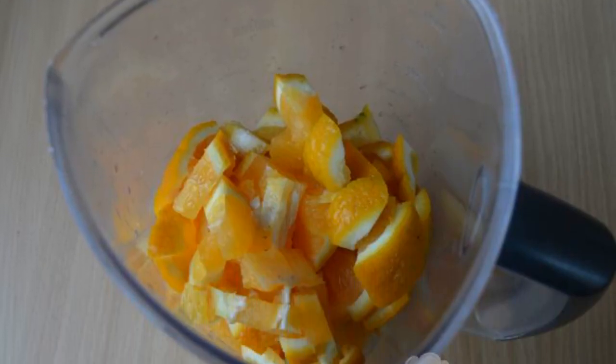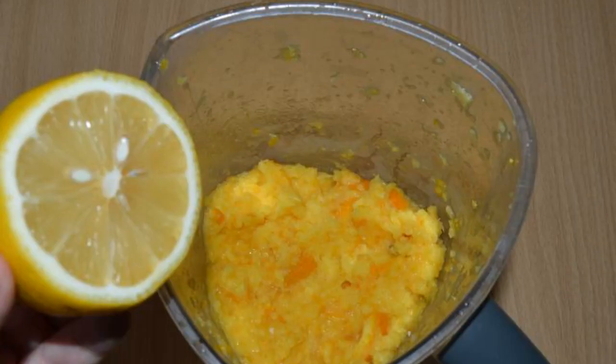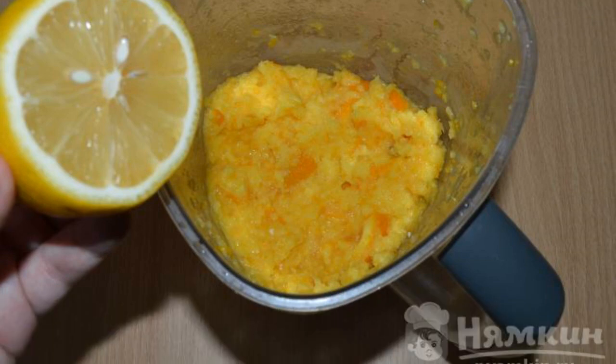we defrost the oranges slightly and cut them in order to grind them in a blender. Grind oranges in a blender with the addition of juice of half a lemon.